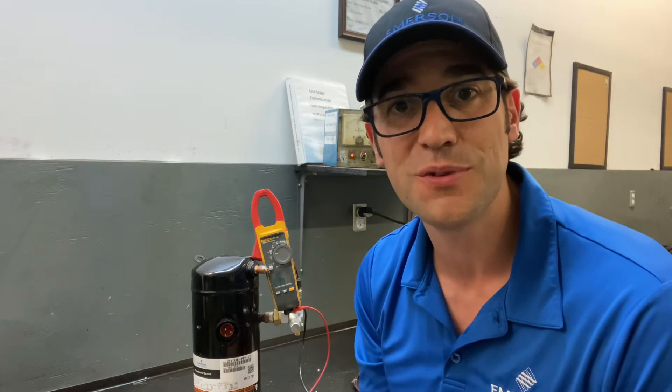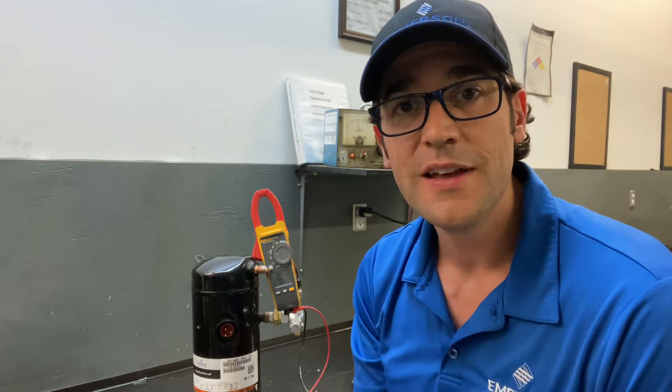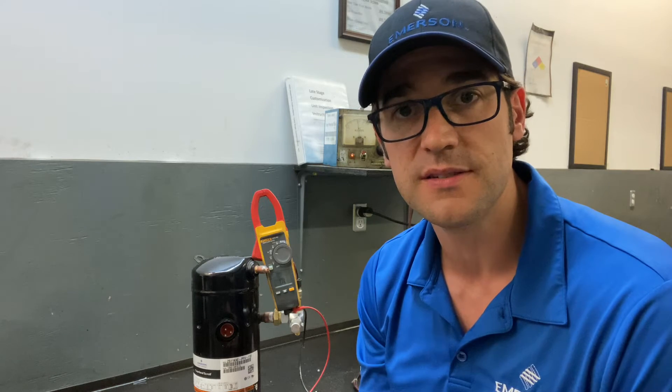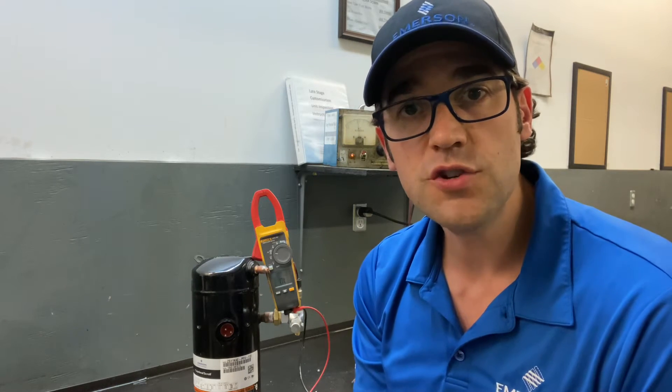Hey! Trevor Matthews with another Two Minutes with Trevor. Today I want to talk about the OMENOT Single Phase Compressor, checking the winding resistance and what you should be matching that to.